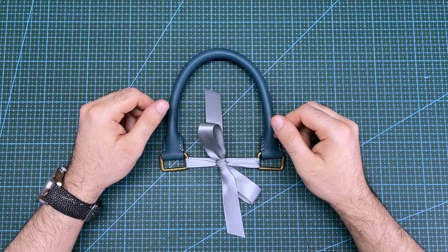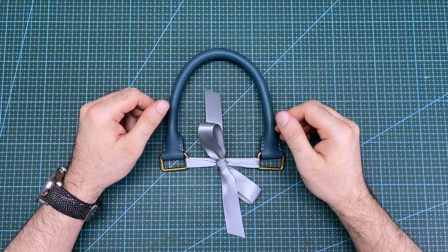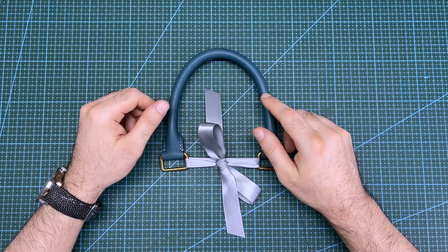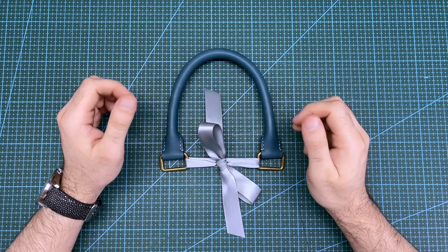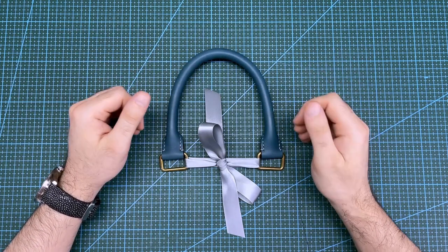I hope you found these instructions and pattern helpful and that they help you in designing and making your own bag handles. This handle is now the first part of my handbag project complete. I will continue making videos on the handbag project, so make sure you are subscribed so you don't miss them. Thank you for watching — if you enjoyed it, please like and comment, and I'll see you next time.